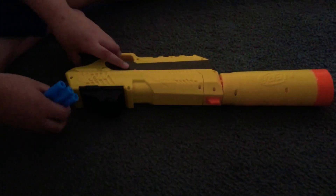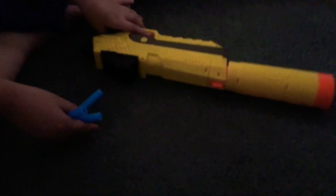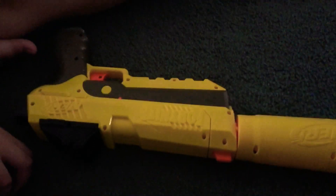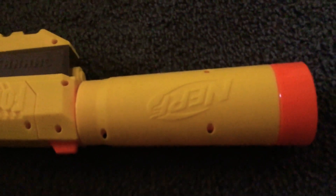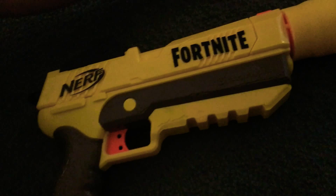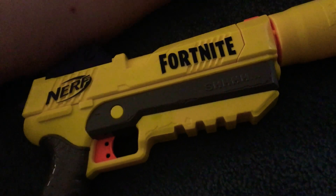Hopefully this will be a good attempt because we've been trying to make this video and there's always something. The bad thing is that the light here is not that good, but this is a quick review on the Nerf Fortnite gun.